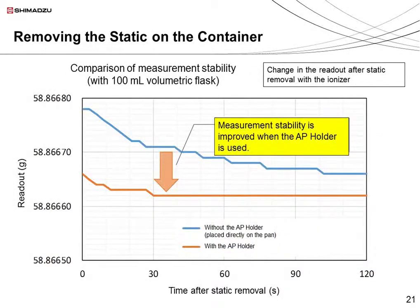Now I want to show how quickly the balance readout stabilizes with and without the AP holder. This graph shows the measurement value over the time elapsed since the removal of static with the ionizer. Without the holder, the measurement takes almost 2 minutes to stabilize. But with the holder, it stabilizes in just over 30 seconds.